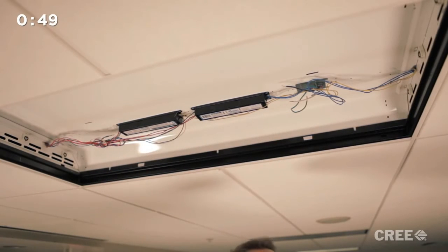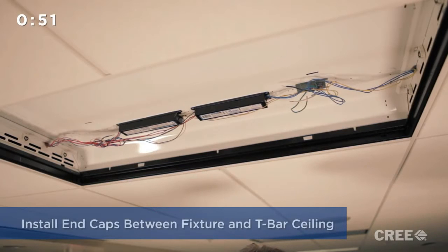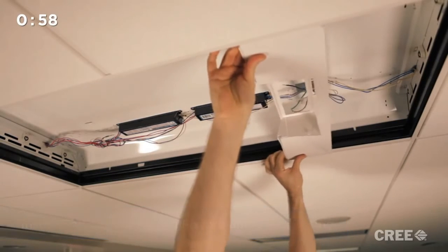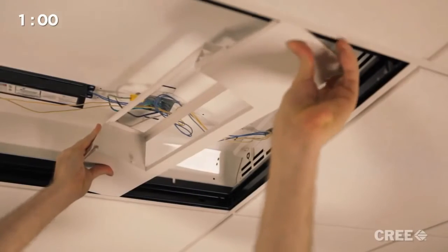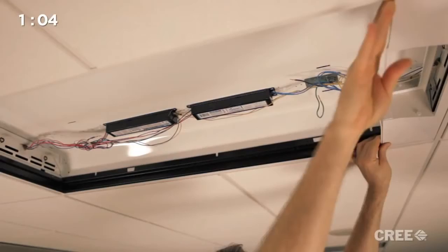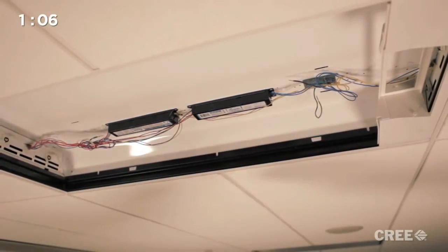Now that the host fixture is prepped and ready for the UpKit install, our next step is to install an UpKit end cap. It inserts between the existing fixture and T-bar and slides to one end of the luminaire. The other end is identical and installs exactly the same way at the other end of the luminaire.